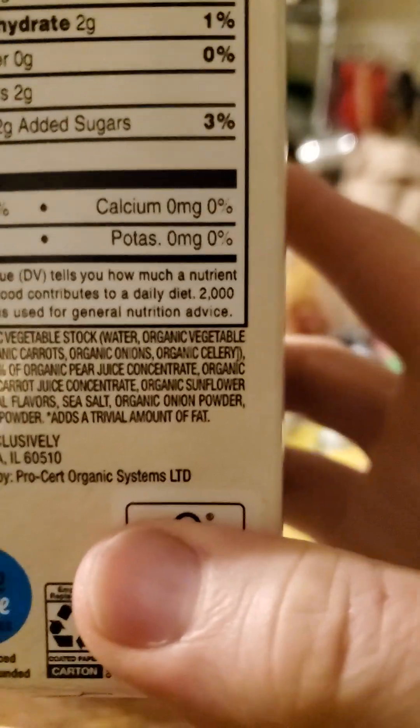Let's give it a try and see how it tastes and smells. I recommend, for anyone except people who need extra sodium due to hypotension, buying products that are low in sodium and then adding salt to taste.